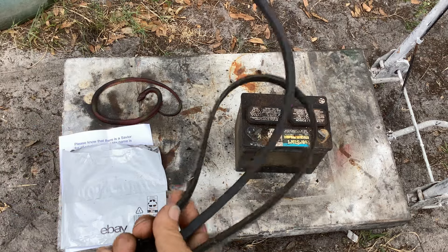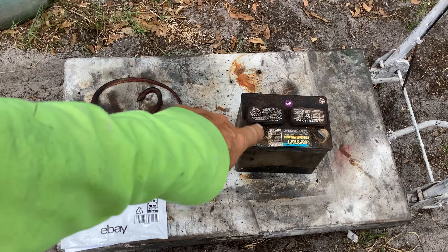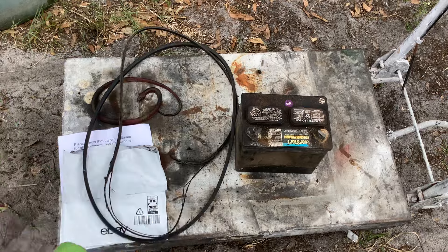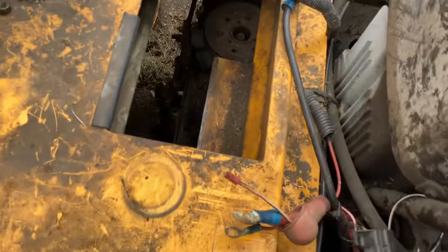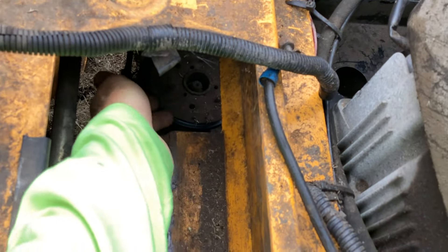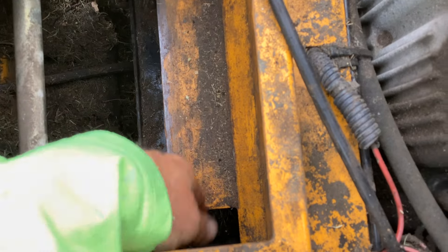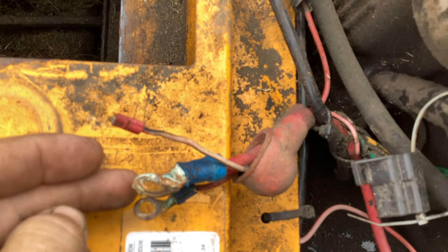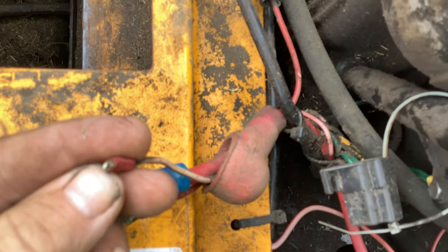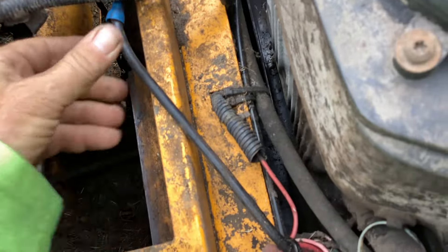I snooped around and fished the old belt out, so I'll be able to fish the new belt on. I removed the dead battery first to give me an access point to the hydros. The dead battery came out and allowed me to fish the broken belt off the deck — same for this side. When I was taking the battery terminals off, this one broke. It should have another end connector here — it just got rusty and disintegrated, so I've got to replace that. The negative side was fine.